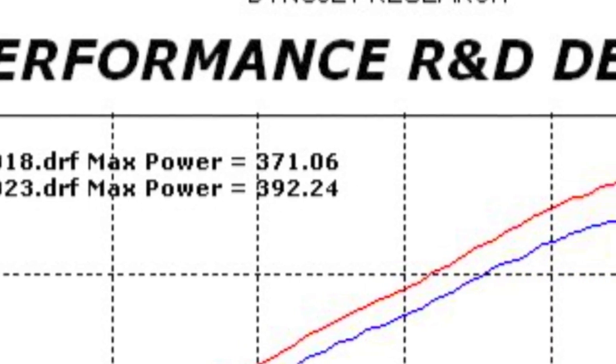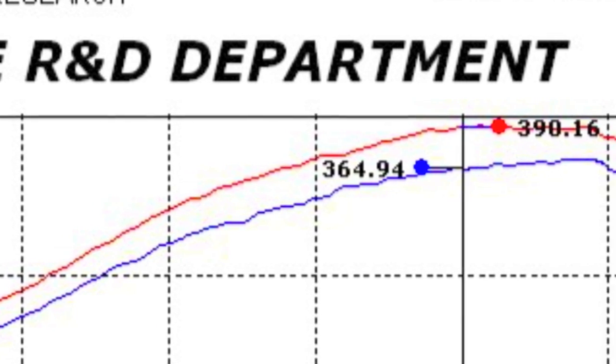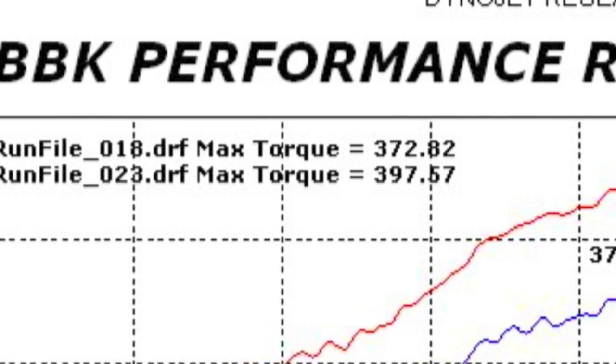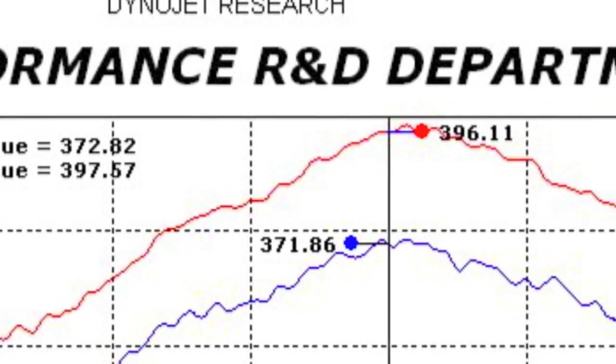Just as we suspected, the BBK headers and high-flow catted X-pipe allow this LS engine in the Corvette to breathe to its full potential and help unleash that horsepower that's trapped inside the stock system.